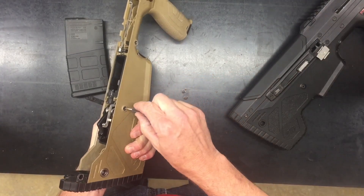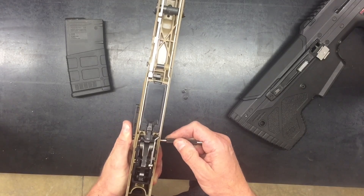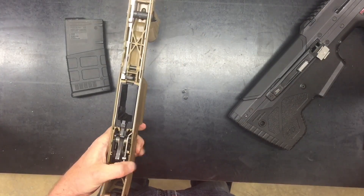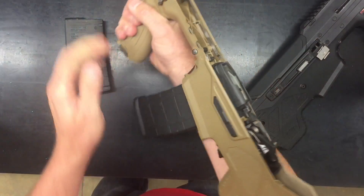Then using the same tool, you can rotate the magazine catch back into position. The MDR is now ready to accept .556 mags.